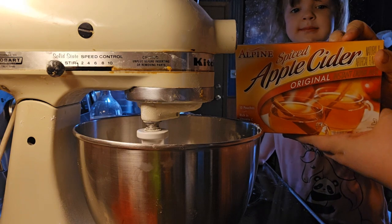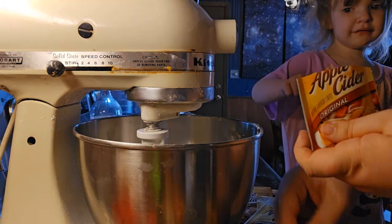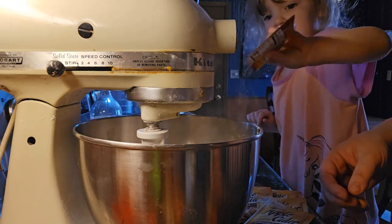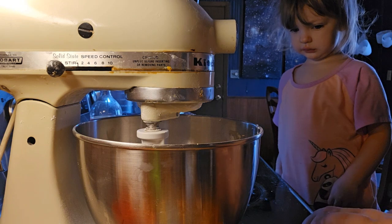We're going to put in 10 packets of the apple cider mix — you want to dump this one in? Good job! And then we're going to mix this until it's light and fluffy.